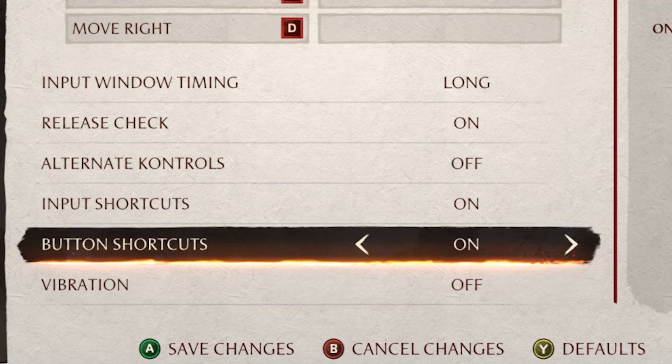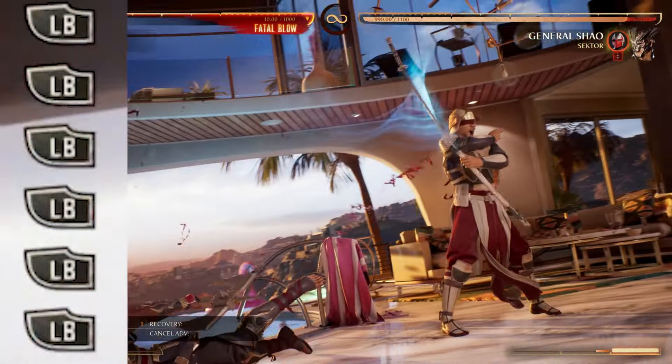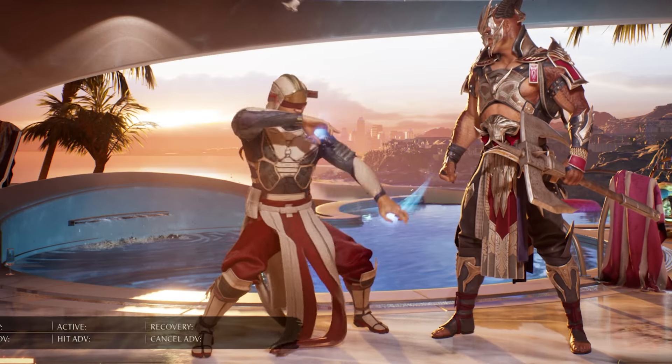For button shortcuts you would want to turn this on. This makes it so you're able to press the same input multiple times and still have it come out. And lastly for controller vibration you would of course want this off. And now on to the movement.